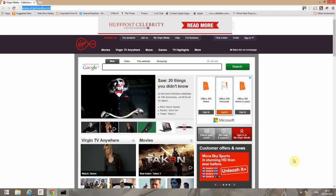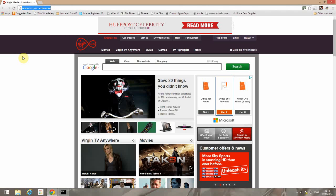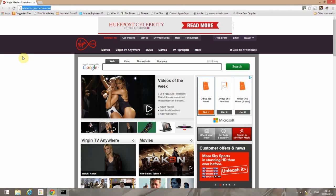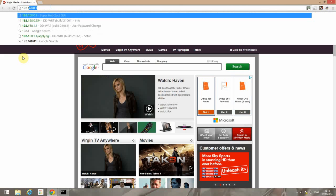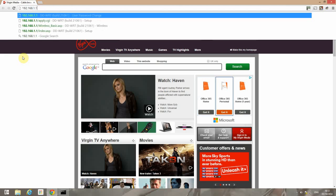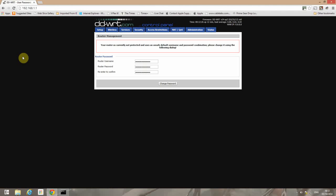At this point I've disconnected my Superhub from the PC and wired up the D-Link, which has already been set up with DDWRT, so we'll go to 192.168.1.1. This is a fresh factory restore so we'll set a username and password.